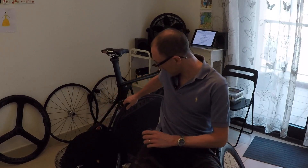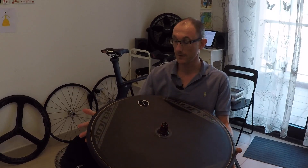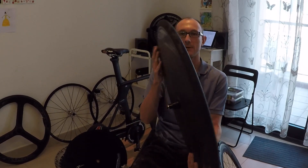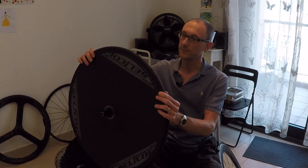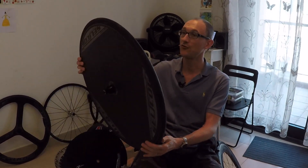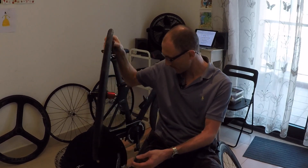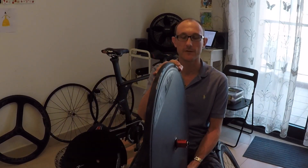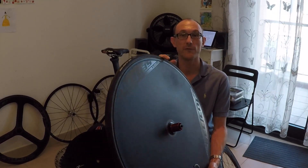The first run was with a disc wheel. This is a Planet X Sokoff — specifically the Sokoff ultra carbon disc. As you can see, it's a flat carbon wheel. I've put Zip SL Speed Tangente tubular tyres on here, these are 24mm. This was the baseline for this test and the CDA for this wheel was 0.255.